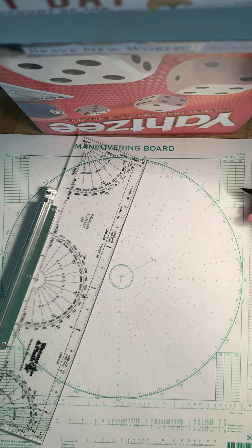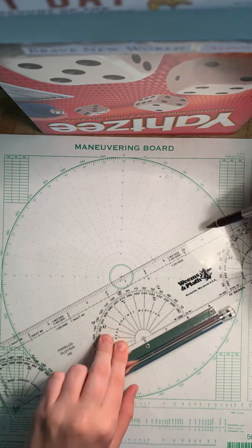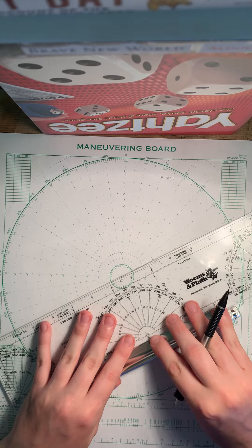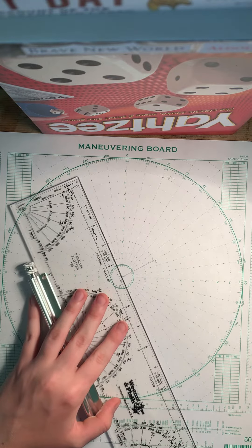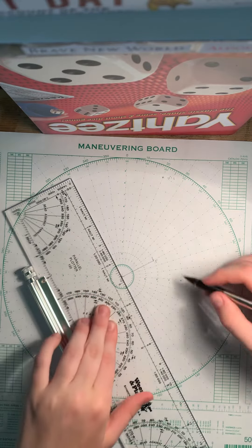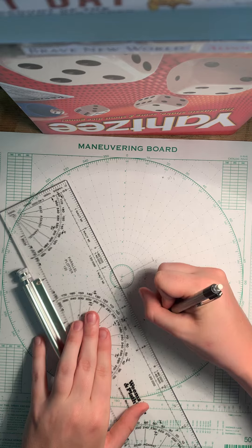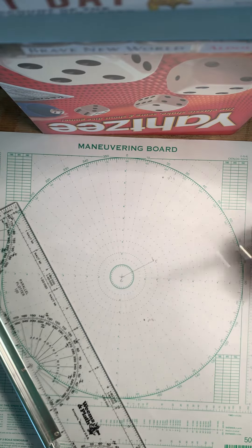At 0830, San Diego is ordered to take station 090 relative from the guide at a range of 8,000 yards. Relative bearing is always to starboard, so on course 060, going 90 degrees to starboard gives you course 150. That is where your next position will be — at a range of 8,000 yards, which is the fourth concentric circle. Mark that point and label it M3, because there's another position, M2, that you haven't found yet.